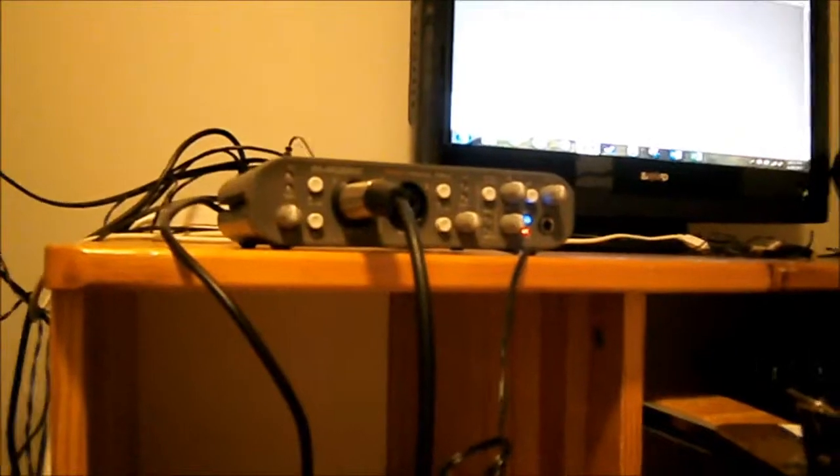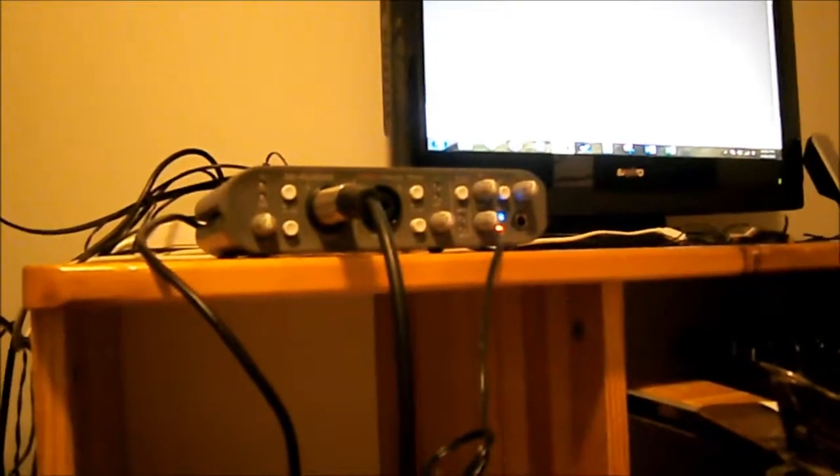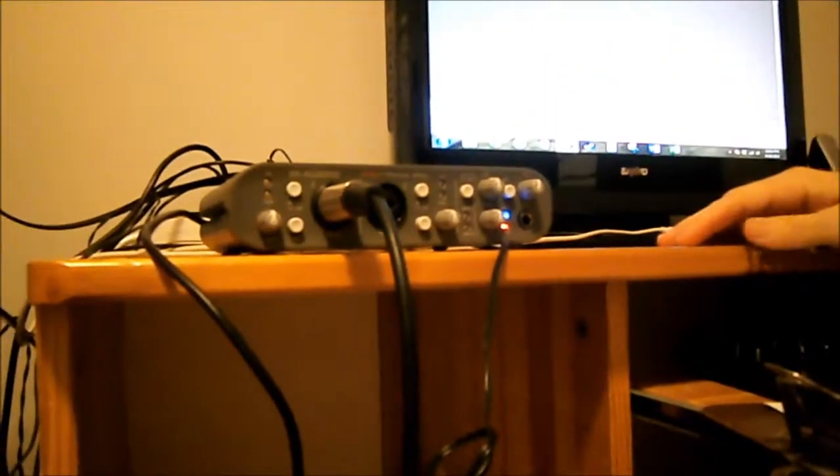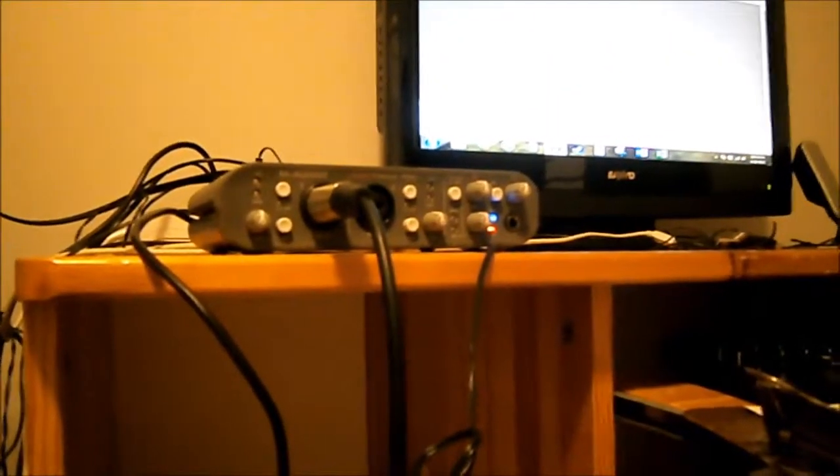Next, I would adjust that signal level to make sure that it's not peaking — or this calls it clipping — that red light up there. And then I'm ready to go. The audio interface also includes an analog-to-digital converter, like all interfaces do, which takes this analog sound being recorded from the microphone and traveling through the XLR cable, and converts it to a digital signal — one that's made up of binary code of zeros and ones that the computer can read.